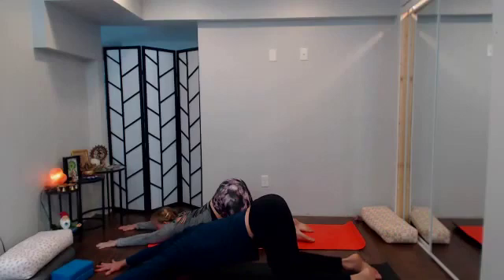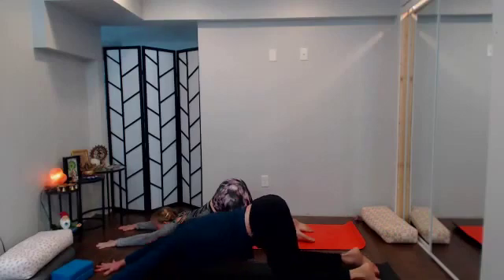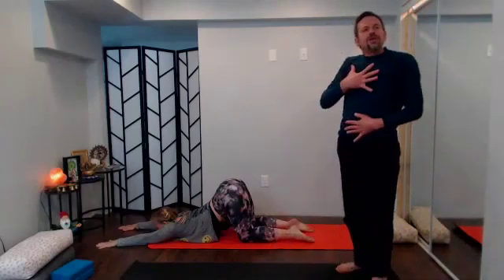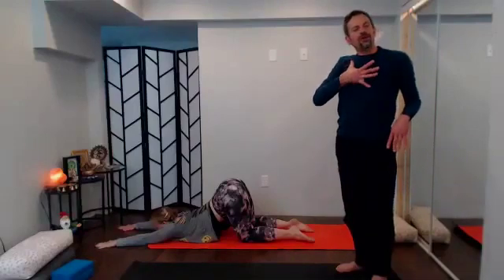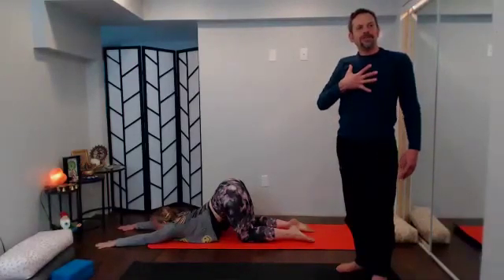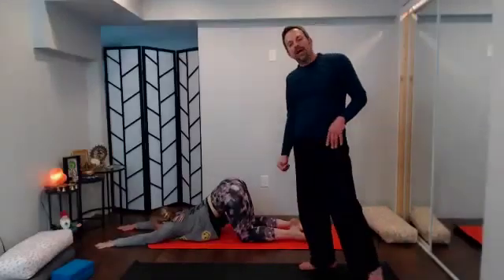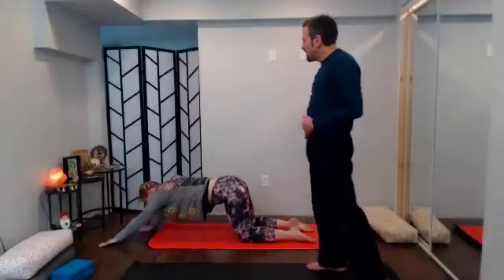A couple of rounds of breath here, reaching the arms long, sending the hips isometrically back. Feel what you need in your heart space — see if that sense of receiving from the earth what you need is available to you. Breathe it in, another round of breath, and then slowly walk one arm back under the shoulder at a time so you're back in tabletop.